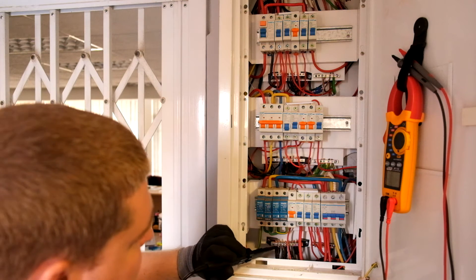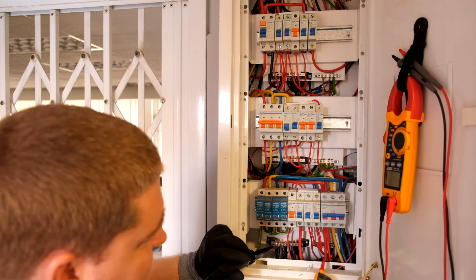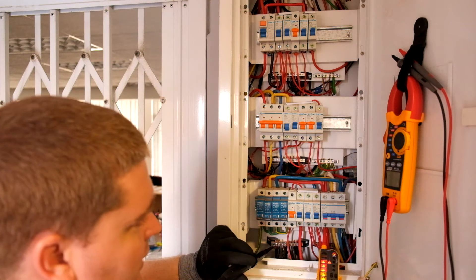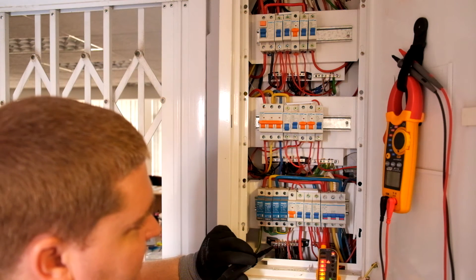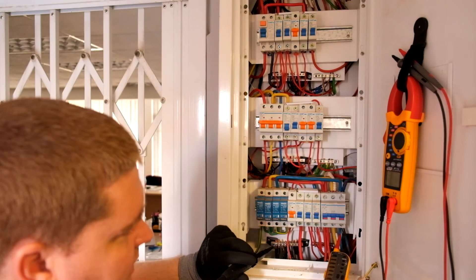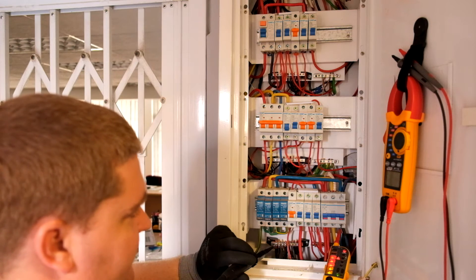So if we wanted to check the individual phases, we can basically connect to the neutral — should be doing this one-handed, but it's fine — and you can see we've got 230 volts AC there. Left rotation, 230 volts AC there, 230 volts AC there.